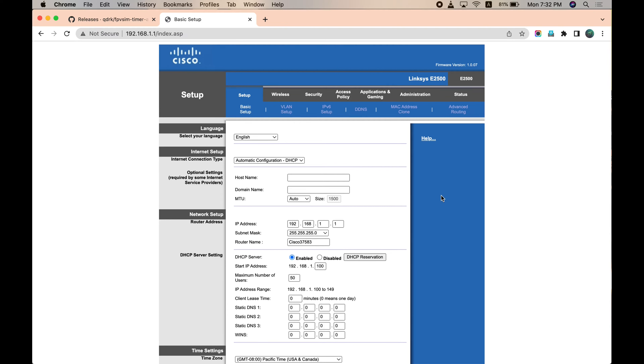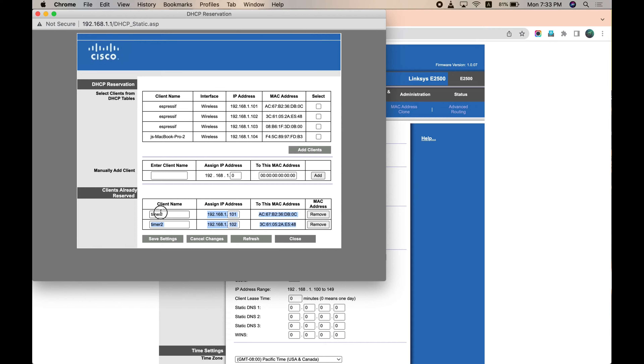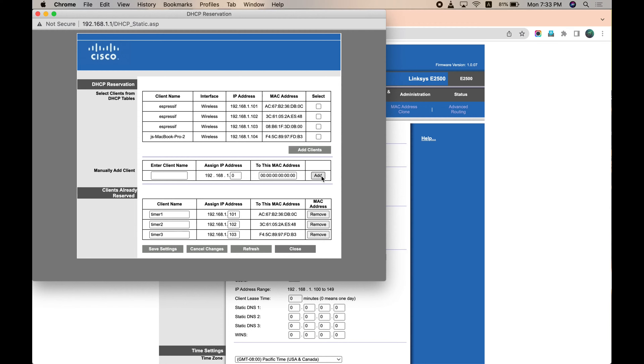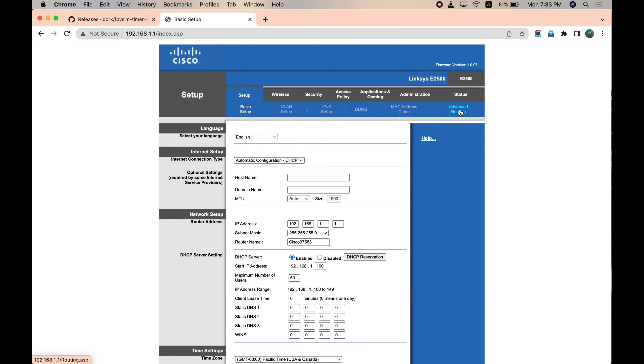The place you set it up is DHCP Reservation — click on it. I already have two timing units set up, and 103 is the new timing unit we want to add. Copy the IP address 103 and then the MAC address to the MAC address field. The MAC address is the hardware address of the timing unit, so every time it connects to the router, the router recognizes it. Click Add, then Save Settings. Now every time the timer and router boot up, it will get a fixed IP address and we don't need to check it again.